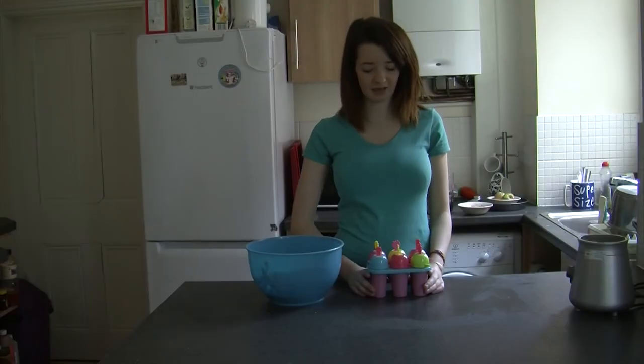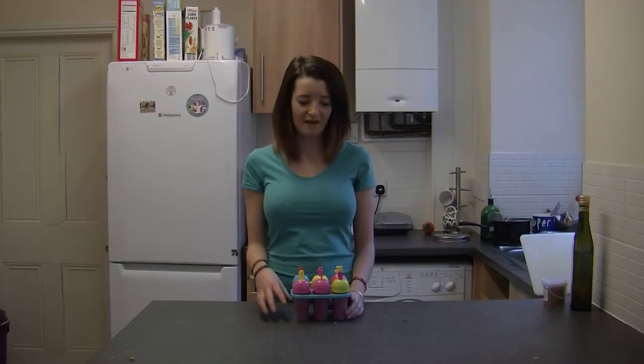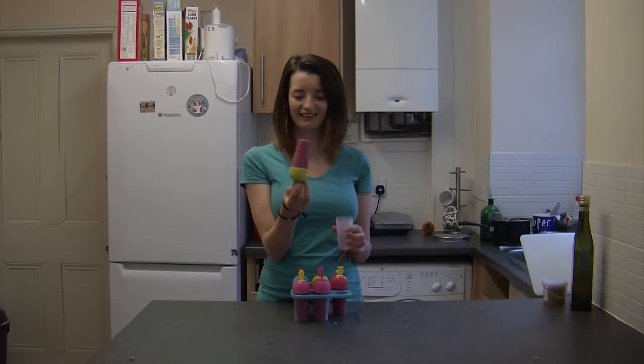Once they're all filled, pop them in your freezer and make sure they're standing upright. Leave your lollies in the freezer overnight and then take them out the next morning and they'll be ready to eat.